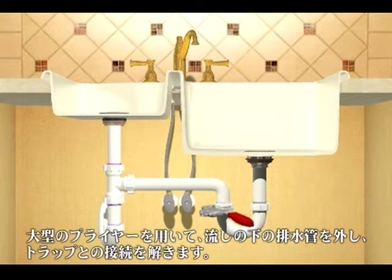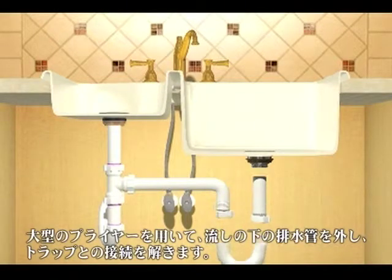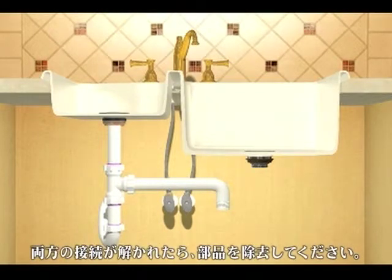Using large channel lock pliers, disconnect the down drain pipe coming from the sink and the connection that attaches it to the P-trap. When both connections are free, remove the parts.